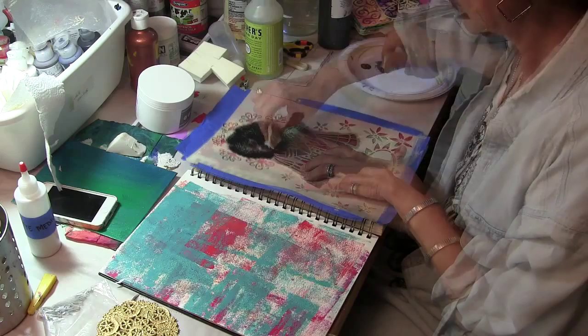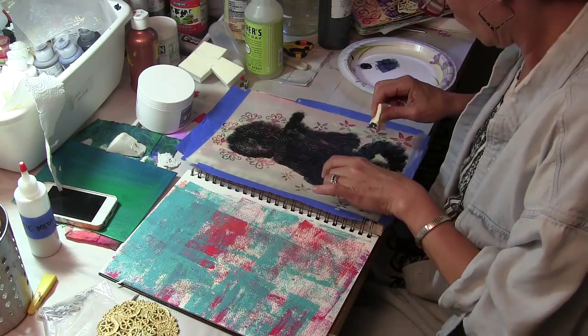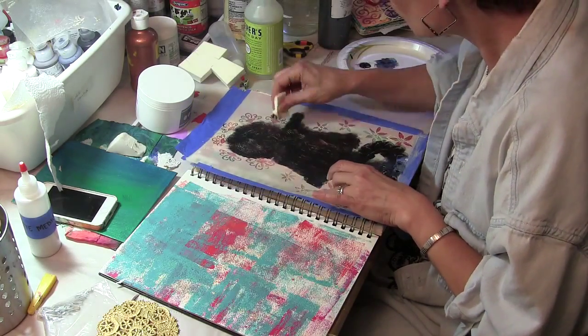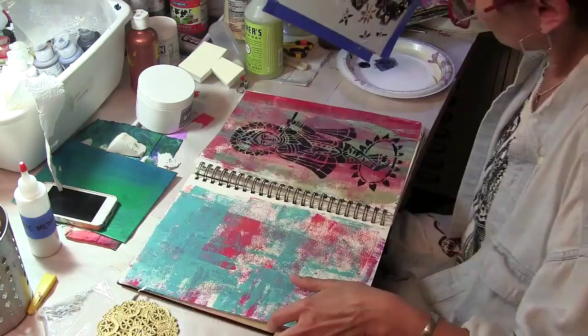being careful to exclude the flowers that are around the Lord Krishna figure. Just because a designer has designed a stencil a certain way — in this case, me — I designed this stencil with flower motifs going around Krishna, it doesn't mean you have to use the whole stencil. You can use parts of it. You can make it your own. You could use the flowers without the figure inside.